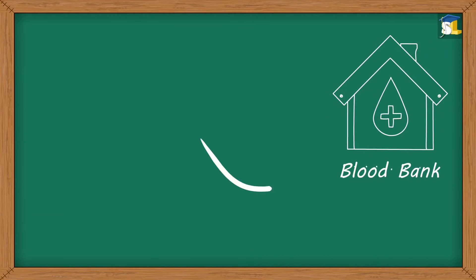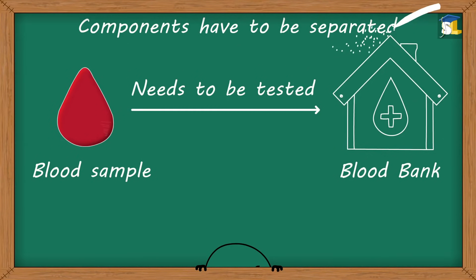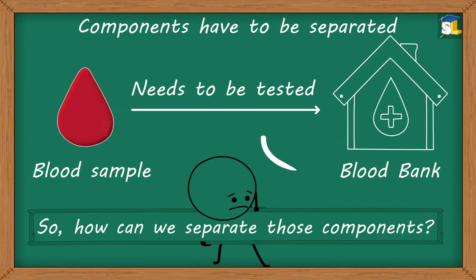Usually, in blood banks, when a blood sample needs to be tested, its components have to be separated. So, how can we separate those components?